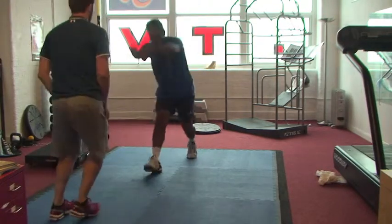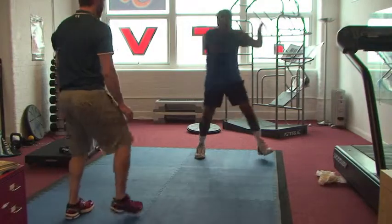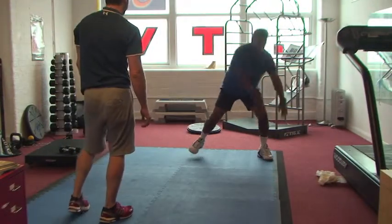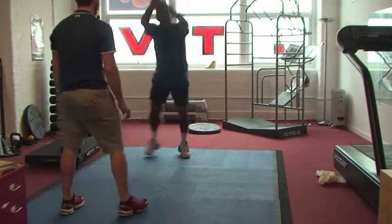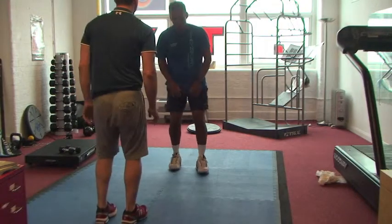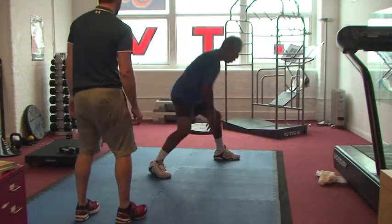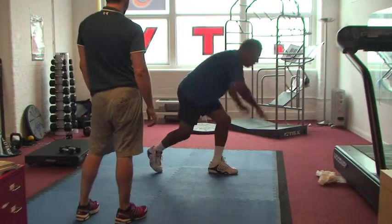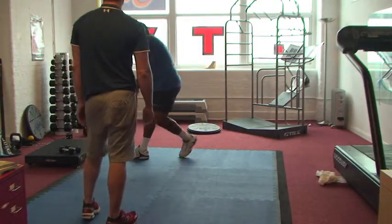If your exercise program doesn't look like tennis, or smell like tennis, it probably isn't going to help your tennis. That's a paraphrase of something Gary Gray — a preeminent practitioner in applied functional science — constantly says about golf exercise programs. If you're struggling to see tennis in these exercises, here's Troy to explain.